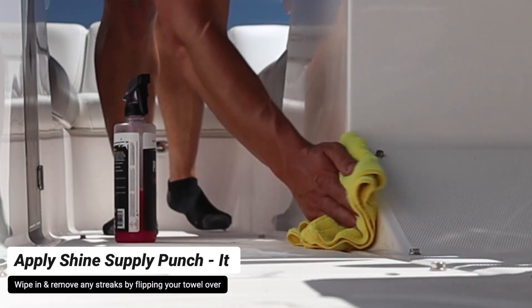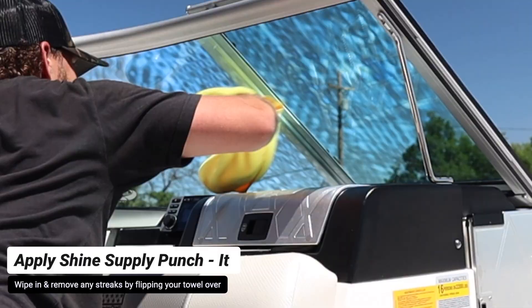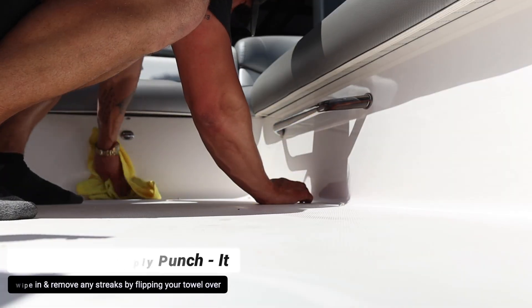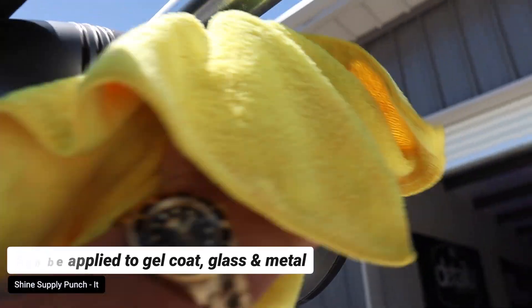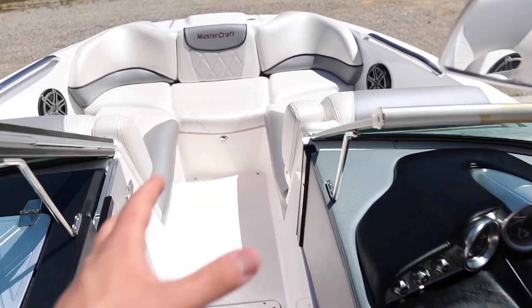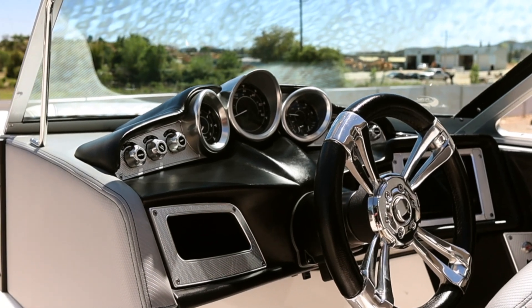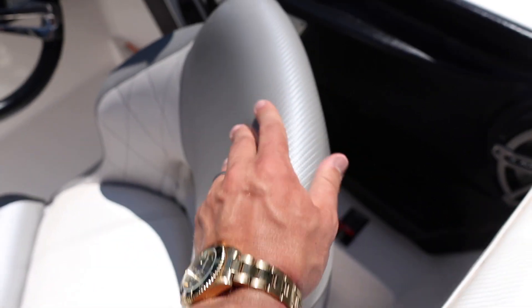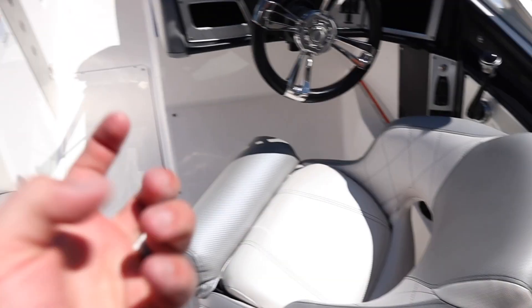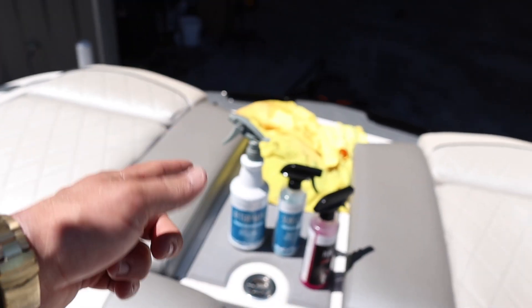Spray Shine Supply Punch-It directly onto your microfiber towel, apply it directly to the surface, then flip your rag over and wipe away any streak marks. It's safe to use on gel coated surfaces, metal, glass, and painted surfaces. That is officially it for the interior of the boat — front all the way back, looking amazing. The Sunsetter gave the seats a nice matte finish, dry to the touch, but nicely conditioned and soft. The Punch-It on the gel coat really brings the interior to life and protects it.